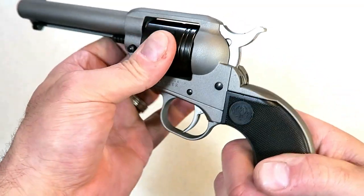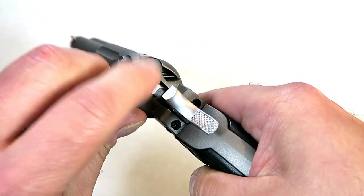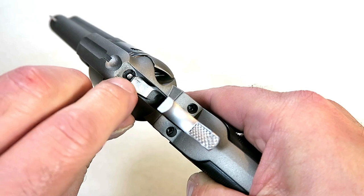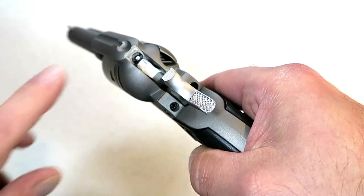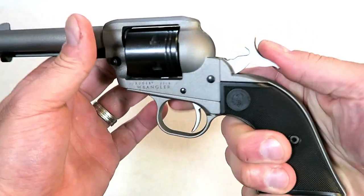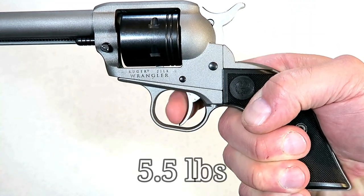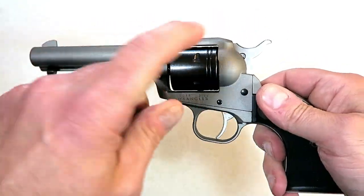That's why they call it a cowboy action — basically what a cowboy action is, is everything's loaded and unloaded there. It is single action. The transfer bar right there butts right up to the firing pin, so it does use a transfer bar system. There's a nice little pull — very short pull with the trigger, which is consistent with single action revolvers. It holds six rounds of 22 long rifle.